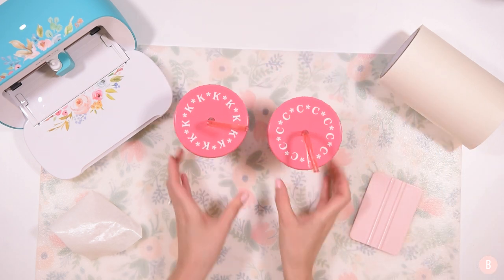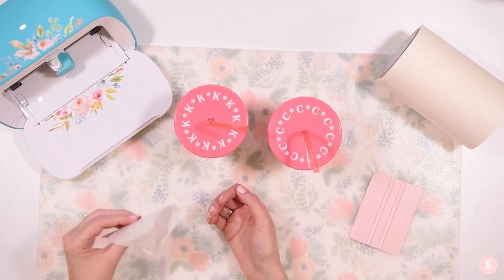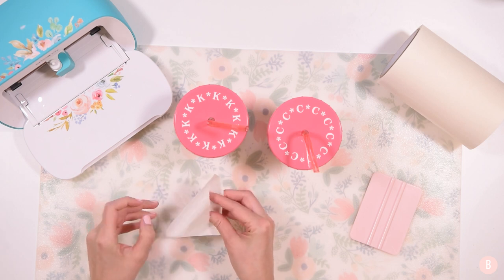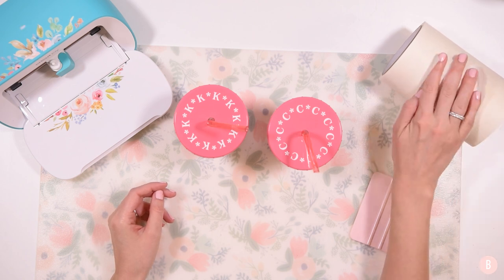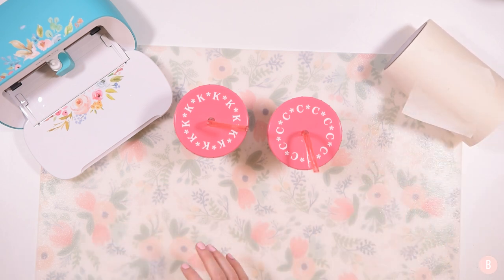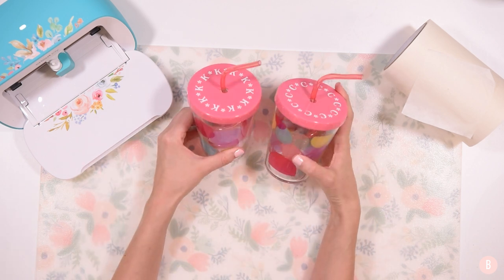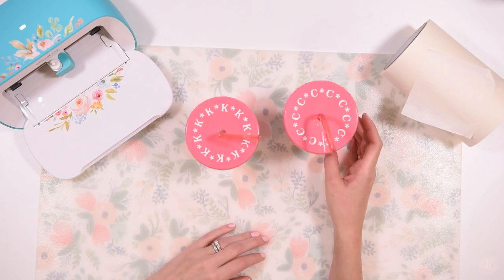I'm glad this is all done — I think it'll be really fun! Let me know if you enjoyed this and if you enjoy personalizing things as well. My husband lovingly says that I'm in love with monograms and personalizing things, and I have to say I totally admit I'm that girl — I just love personalizing everything we have. If you enjoyed this, please give me a thumbs up, leave me a comment, and make sure you're subscribed so you see what's coming to the craft channel next. Have a wonderful day!